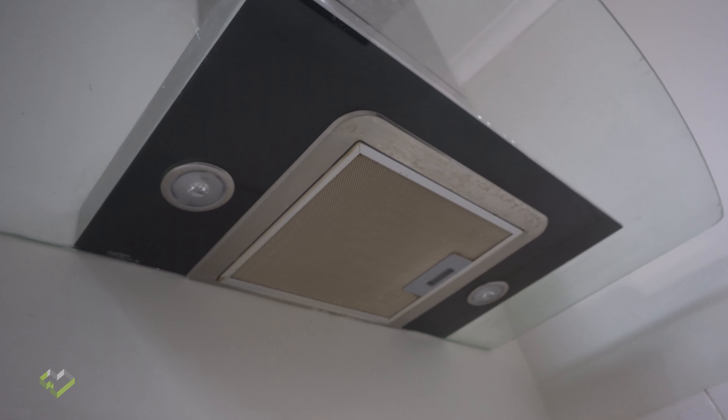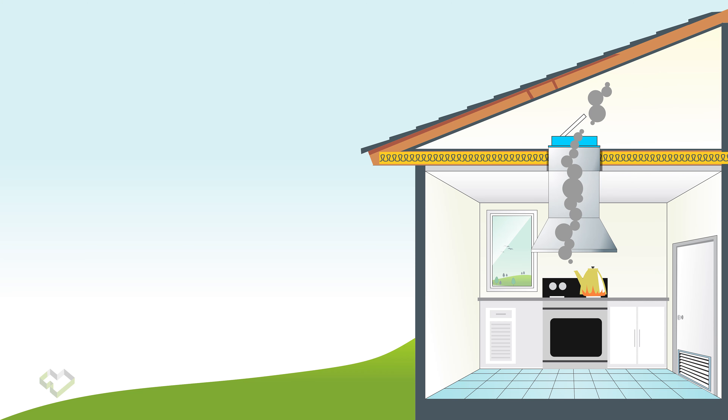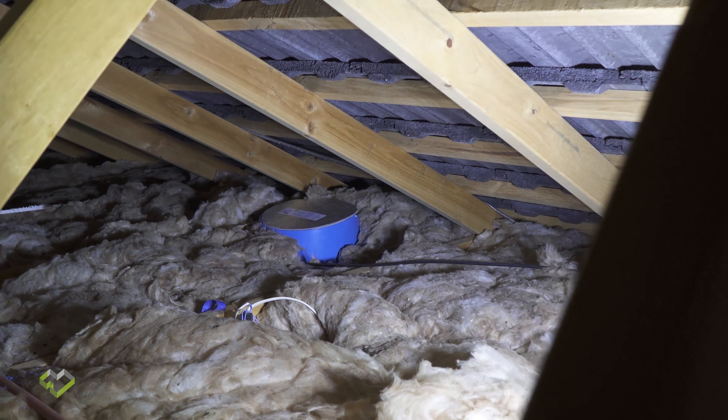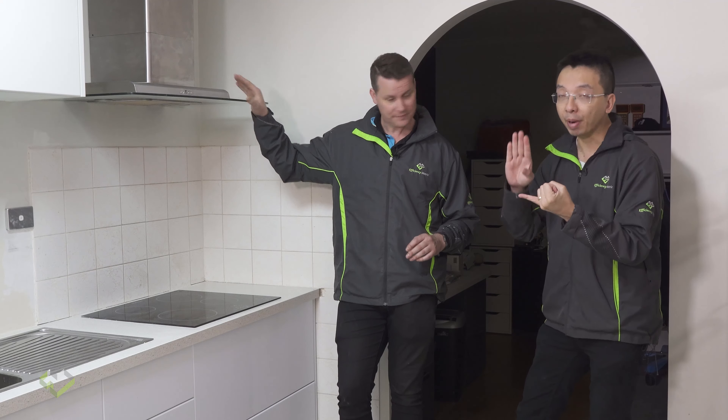But where does that air end up? It's a different story. A lot of the time we assume the air is being extracted outside, but in fact it's quite common in Australia that the kitchen exhaust is only being brought into your roof space — the attic. The actual purpose of a range hood is primarily to remove grease, odor, and reduce moisture produced from cooking.